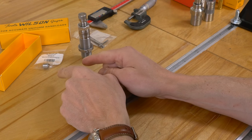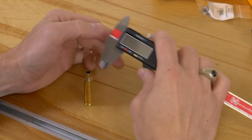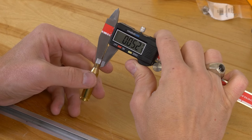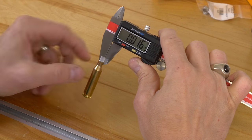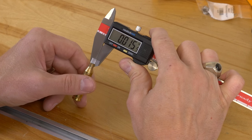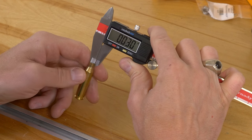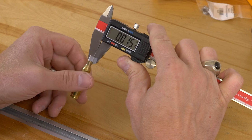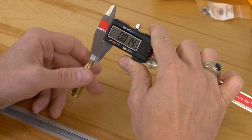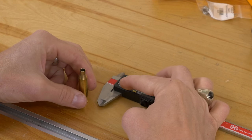First thing to do: let's figure out what size bushing we're going to need. The first step is to measure the case neck thickness of our brass. A spherical micrometer is going to work a little bit better here, but there's no reason we can't use calipers. Measuring at two points — 15.5 and 15.5, then spinning 180 degrees getting 14.5 — we're going to call that 15 thousandths of an inch.